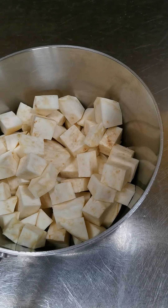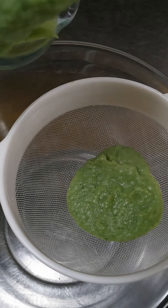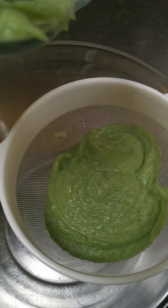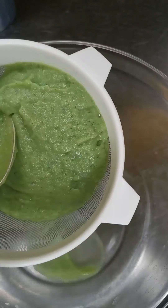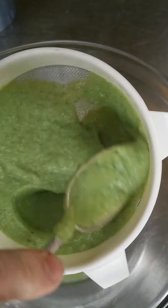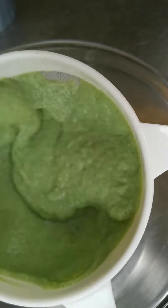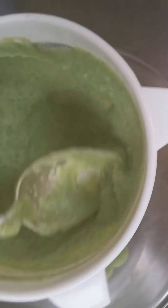Then we're going to pop that into a blender with the wild garlic leaves and the 100 milliliters of milk, and blend that up until we get this sort of green paste, which I'm now putting into a sieve. You could just use the paste as it was, but it's nice to get a smooth finish. So we're going to push it through a sieve — it just takes a minute and it's well worth the time, because it will give you a lovely mouthfeel and a lovely silky texture.